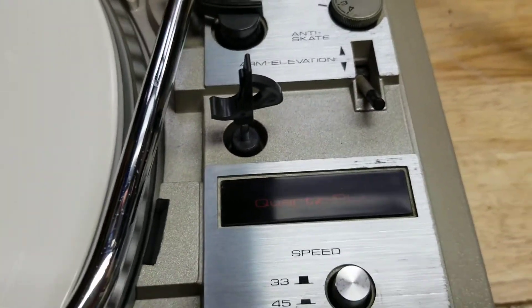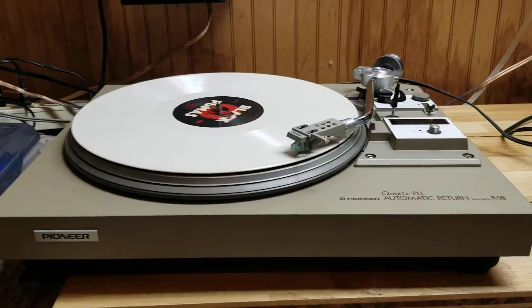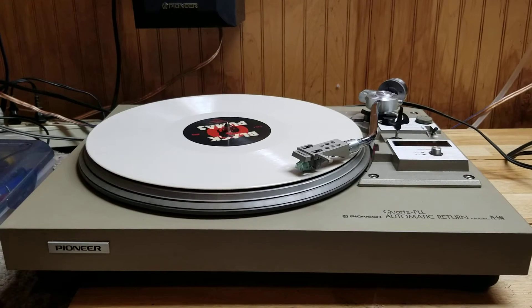So went through it, of course changed that toner fluid, got everything working just like you'd want.